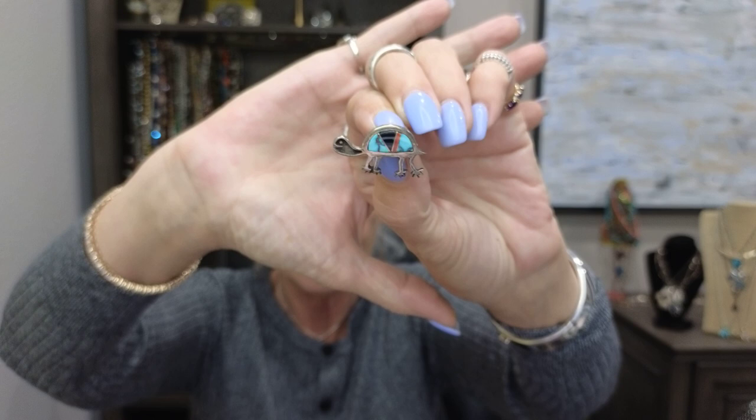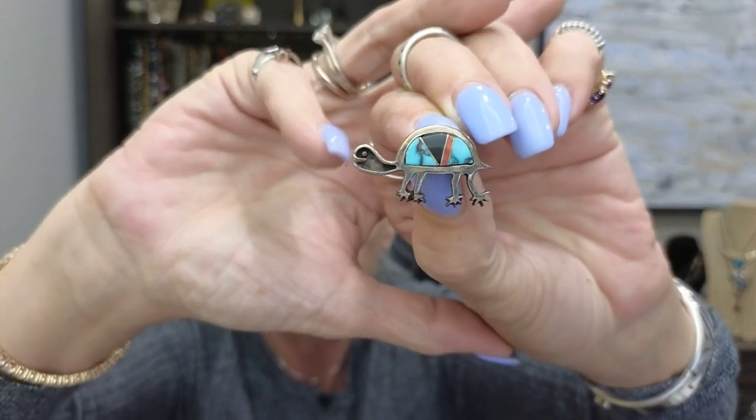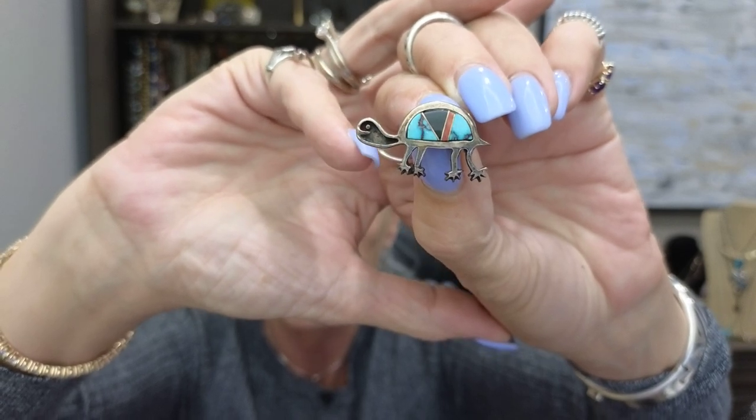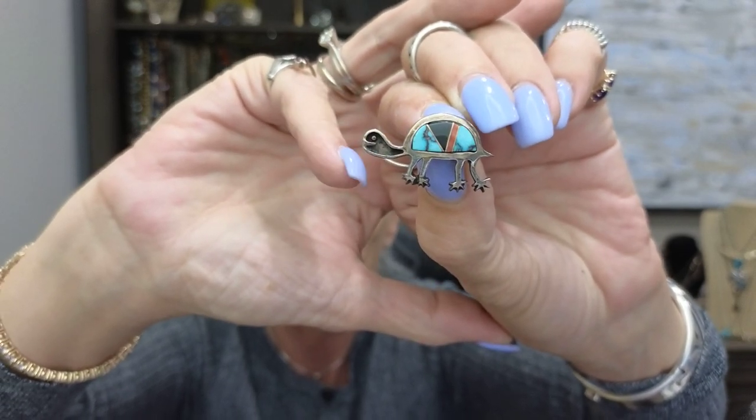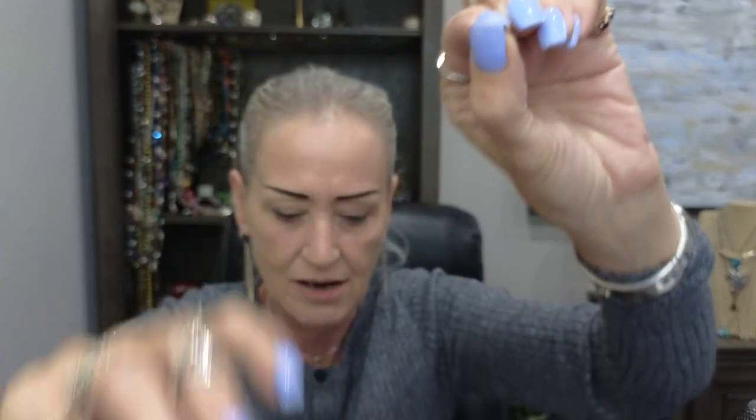This is turquoise but it's not native — it's a signed piece called Rock Critters. I picked this up at an estate sale and it was inexpensive. The lady thought the turquoise was missing from the face, but I looked it up and that's how it's made — everything's fine. It's really cute.